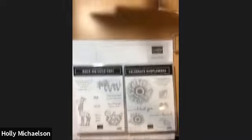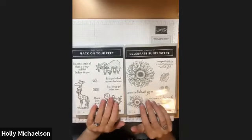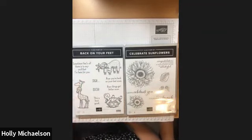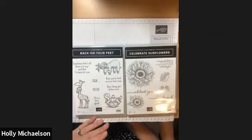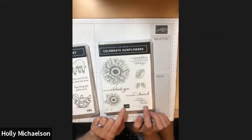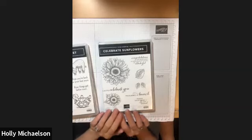I'm going to go ahead and rotate my camera down to my desk. I have two stamp sets with me this evening. The first one is called Back on Your Feet — a really adorable stamp set that lets you make great get well and encouraging cards. I also have Celebrate Sunflowers, which makes some beautiful cards.